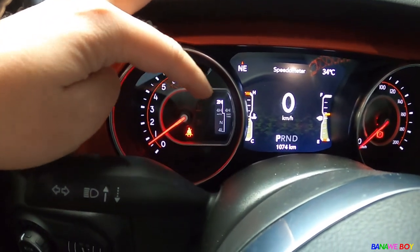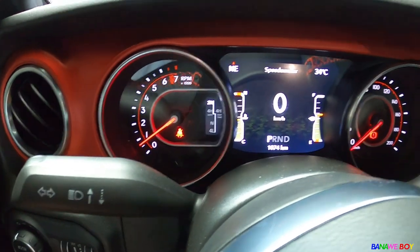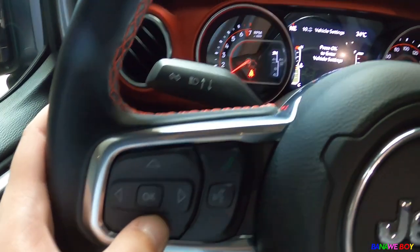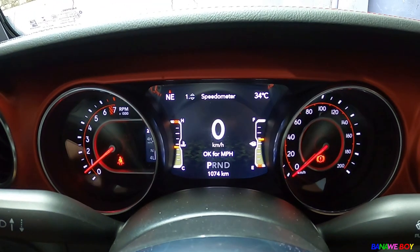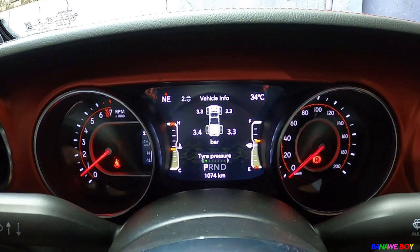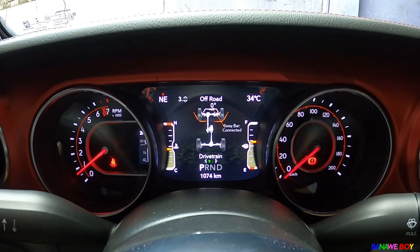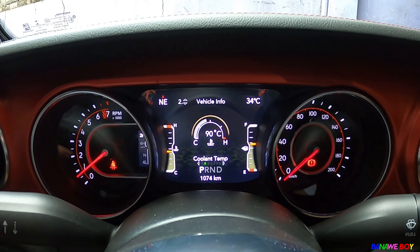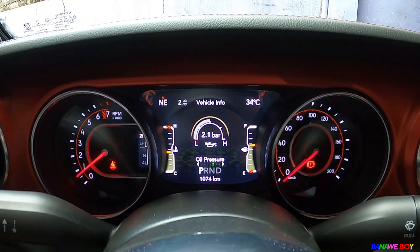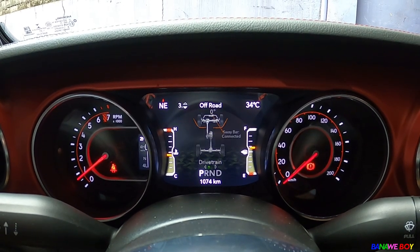There's a small digital gauge for the 4x4 system showing 2H, 4H Auto, 4H Part-time, Neutral, and 4L. You can control it with a button. The gauge also shows speedometer, vehicle info for tires, pitch and roll, sway bar connection status, coolant temp, transmission temp, oil temperature, oil pressure, and battery voltage — everything is there already.